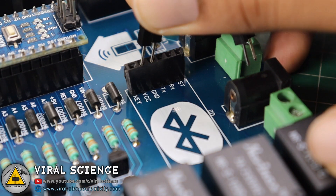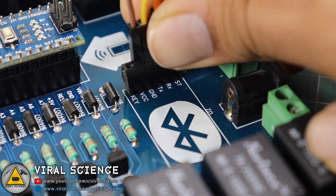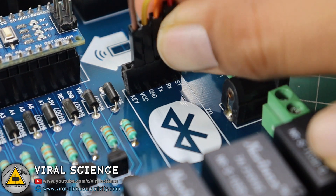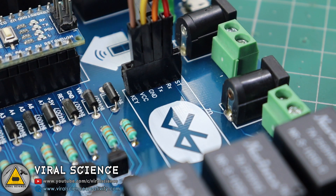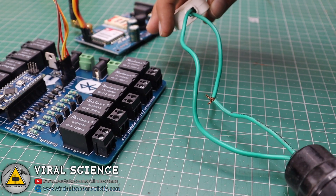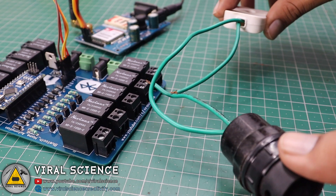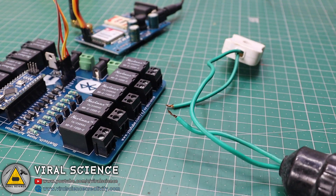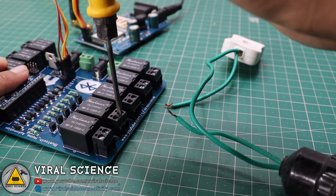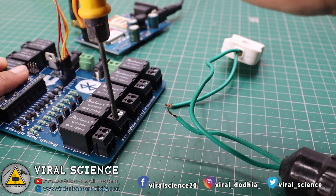Now I will connect the GSM module with this PCB board — the RX, TX, VCC, and ground pins. Now I will connect a bulb holder to our PCB board. Just cut one of the wires of the bulb holder and connect it to the relay module. Be very careful while doing this; you can even take the help of an expert or an electrician.